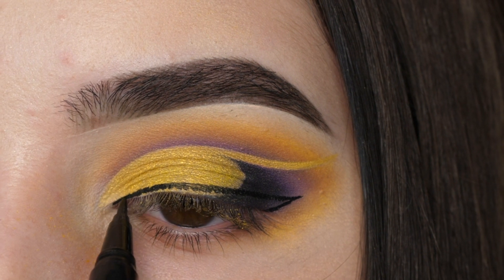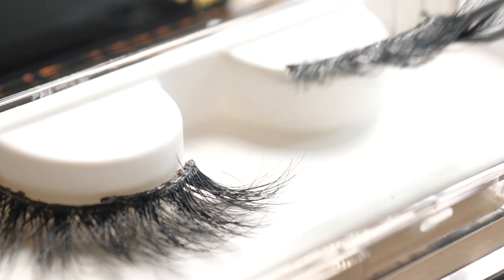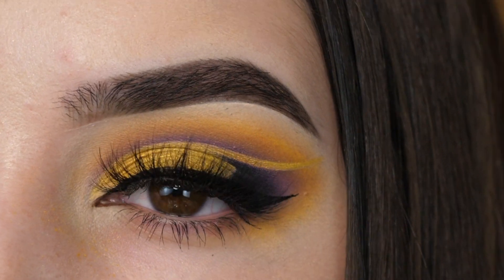With a pair of velour lashes in the style Sinful, I'm going to apply those as well as mascara, and the look is complete.